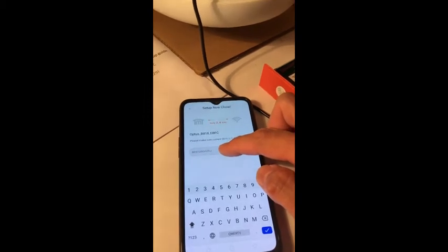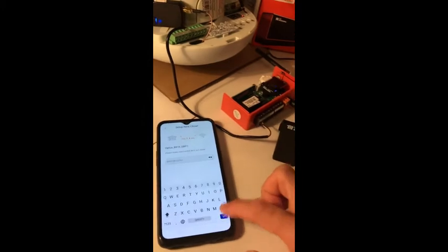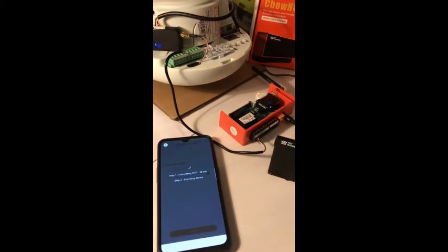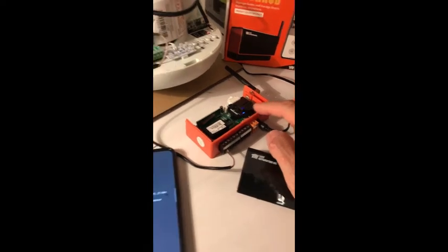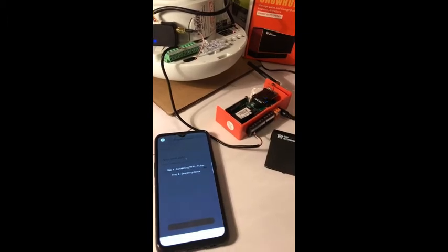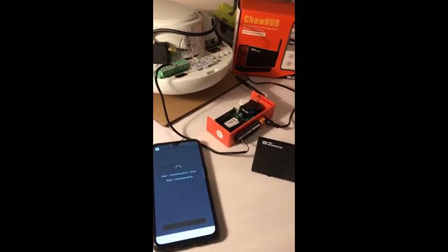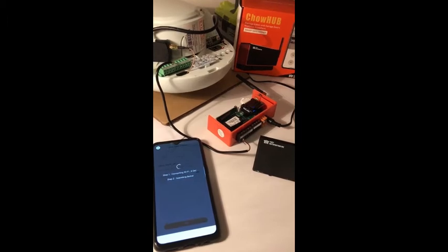Always double check if the Wi-Fi password is 100% correct. Press set. Now the app starts to connect to the Wi-Fi device. The initial status for the hub will be a flashing blue light. Now the app is connecting to the Wi-Fi. We just need a little bit more patience at this stage to allow the hub enough time to pair with the app.